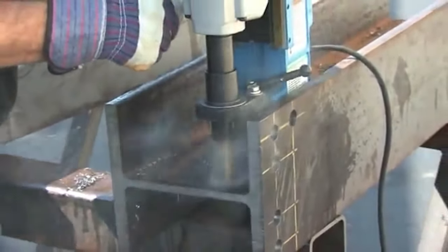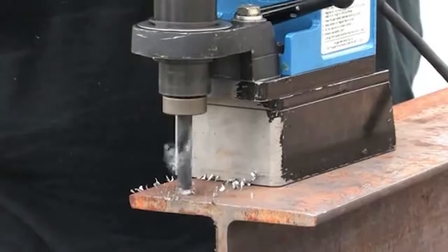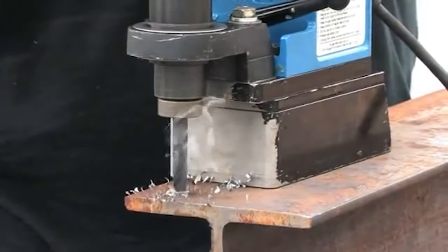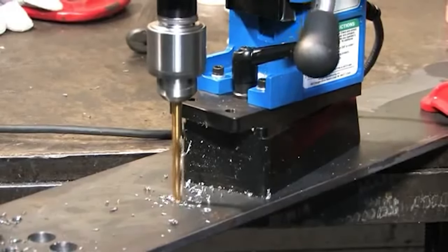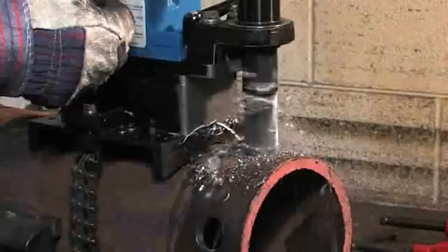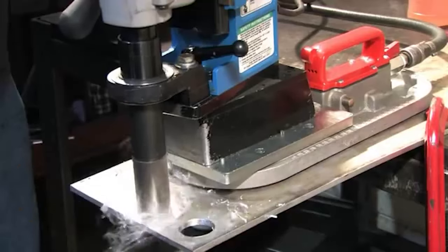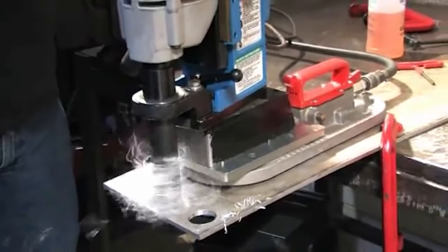Not only does the H&B 904S improve your drilling productivity with the swivel base, but it has many accessories available for it, including drill chucks for using twist drills, a tapping attachment, a countersink kit, a pipe adapter, a vat pad for drilling on non-ferrous or rough materials, and many others.